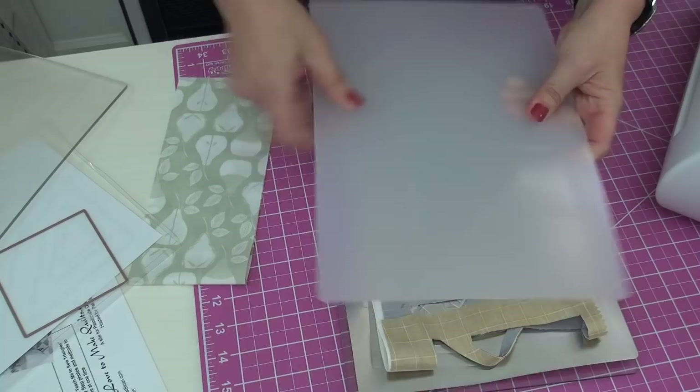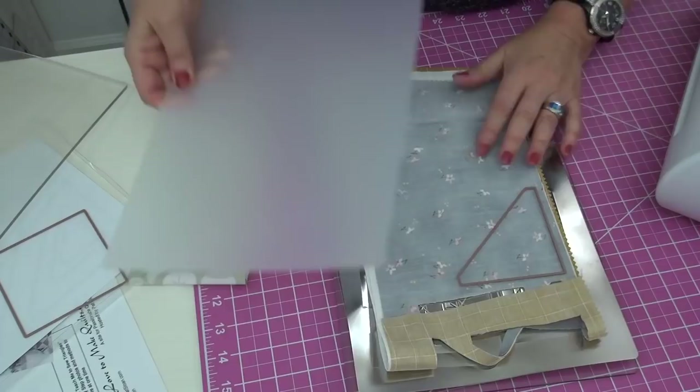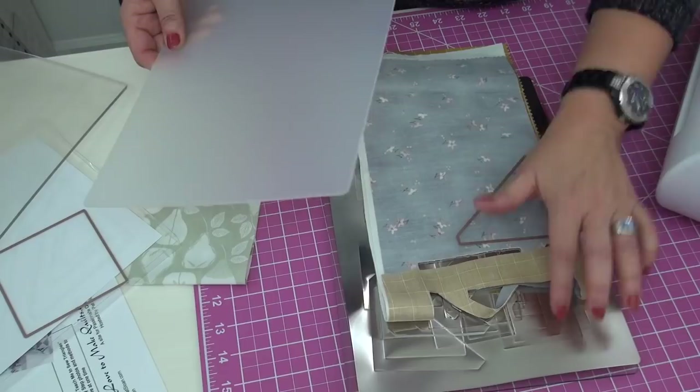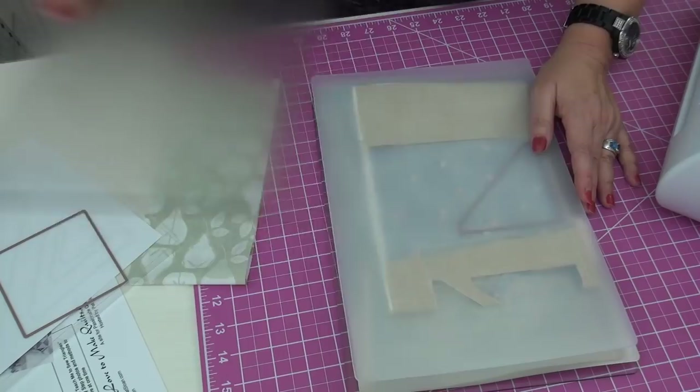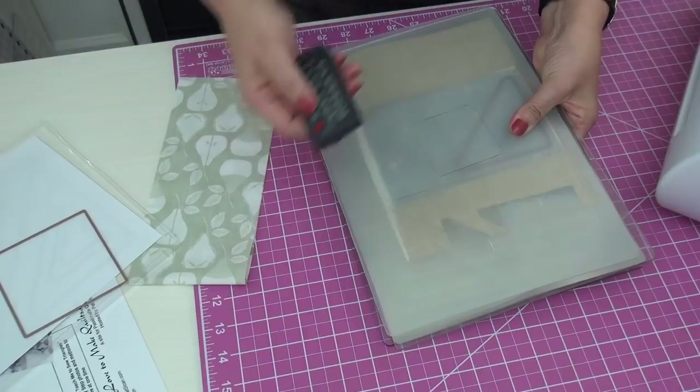Rotate the opaque shim and also move the dies to different places every time — you don't want to cut through the same spot repeatedly or you'll cut right through the metal. I just fold the fabric up. I've got four layers and I'm going to cut once.